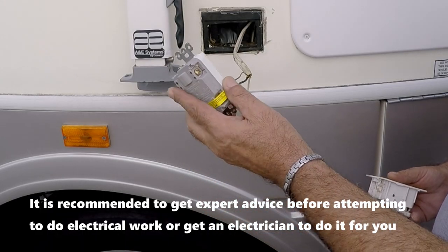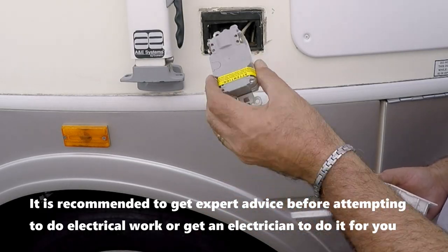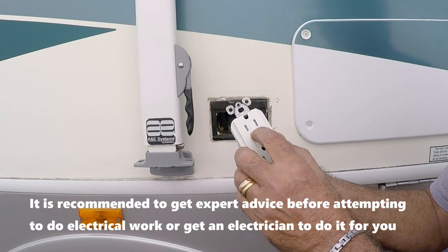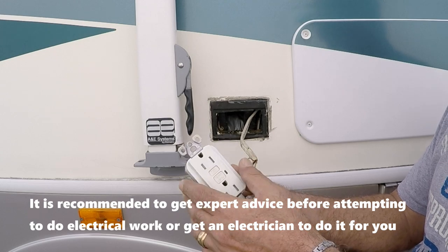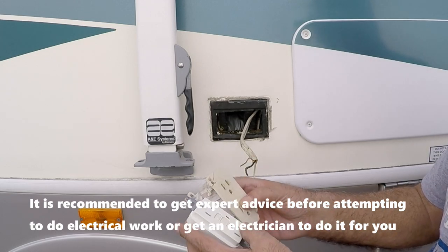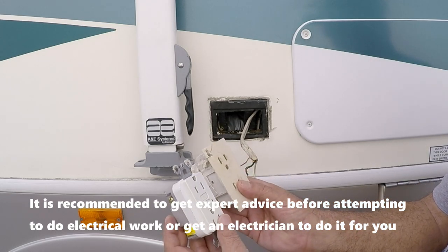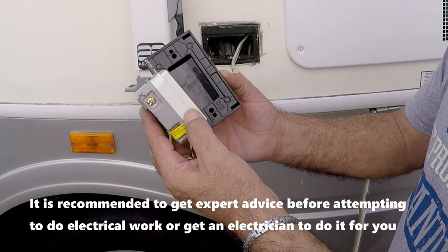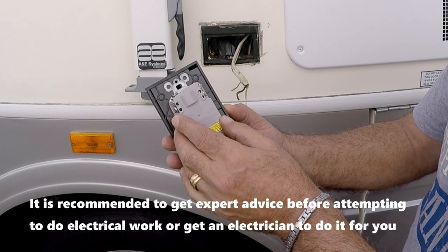I will be replacing this outlet with a GFCI in case I ever need to shut off the power outside only — I won't have to shut off the upstream GFCI inside. They are the same size, so it's no problem fitting in the cutout in the wall, and it will fit the new cover as well.